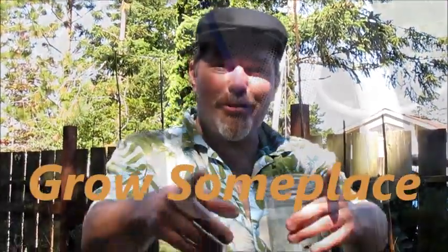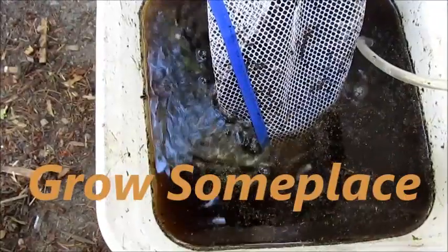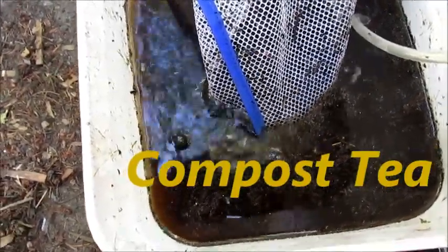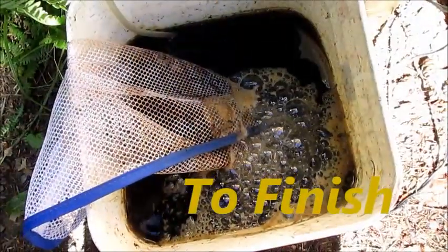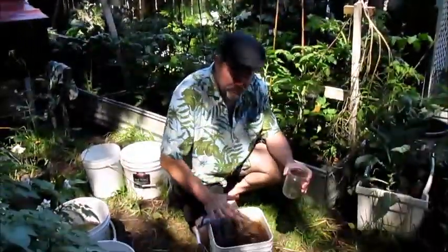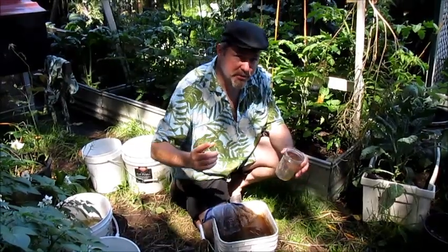Hello, I'm John Foulkes. Let's grow someplace. Right here I have some compost tea that I'm about to put out. And let's go back and see how compost tea is made.